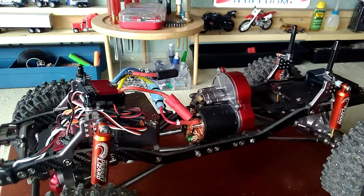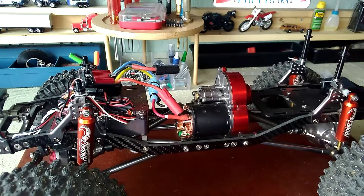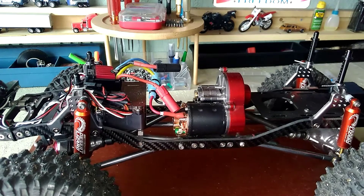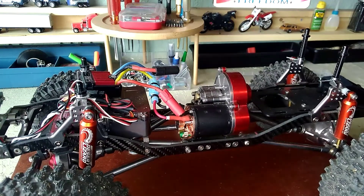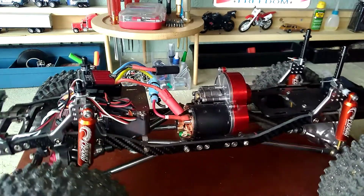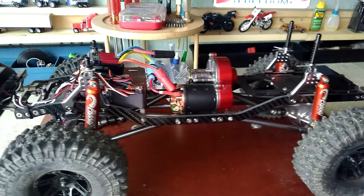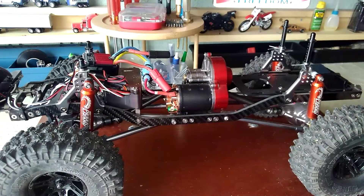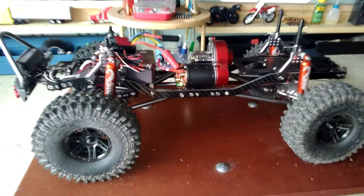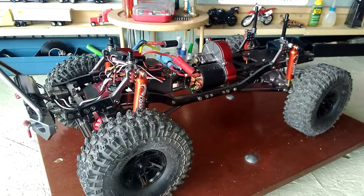This is a chassis I put together last March or so. At that point I was kind of not liking buying ready-to-run trucks, so I ordered everything — every little part, every little piece — from a company called Ollie Express. It took me probably almost two months because parts were trickling in little by little, but I'm glad I did it.